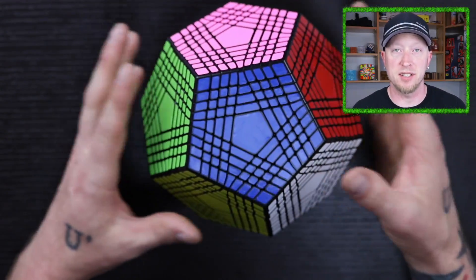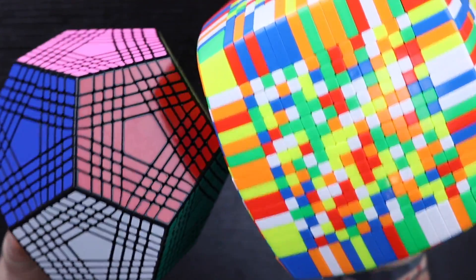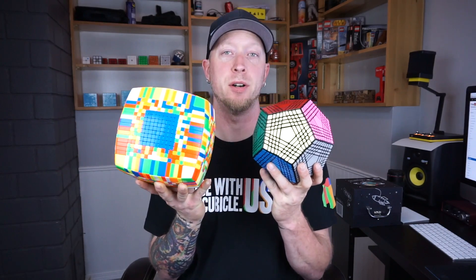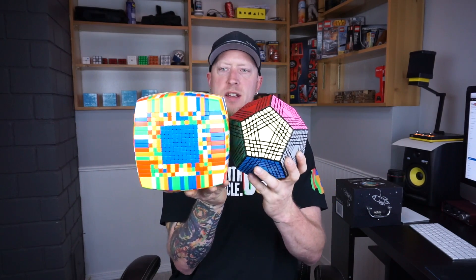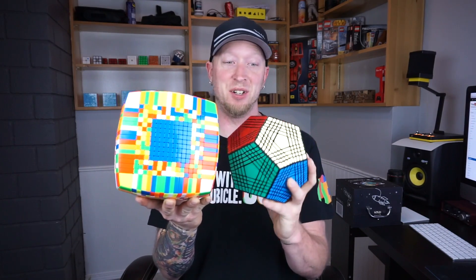How big is this compared to a 17x17? You can kind of see the size difference between the two on the overhead cam, but on this camera you can really see that the 17x17 is bigger, but this thing is pushing almost the same size.